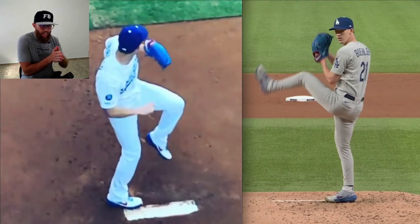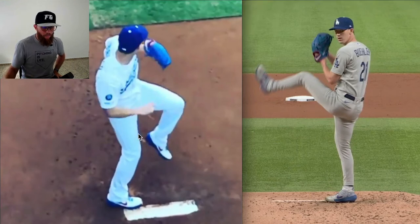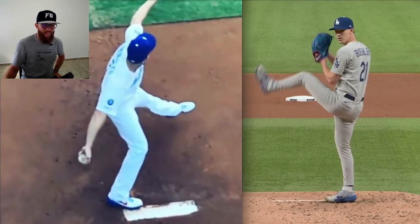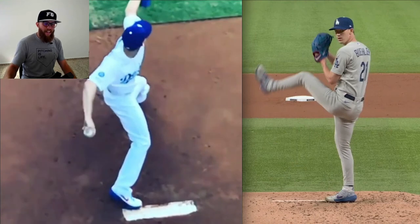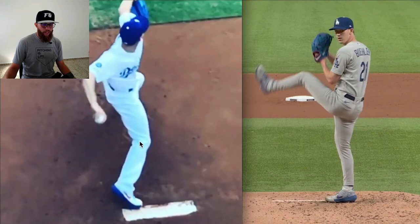As that drive leg absorbs energy and stores energy, you can really see it in this angle. You have to take into consideration the angle at which this was filmed — the World Series video was taken from the front, so it's a better representation of his direction. The preset foot is going to change direction slightly. Obviously we're trying to go as linear as possible to maximize effortless sequencing or effortless velocity through sequencing, but this could also help delay your torso rotation and create maybe a little bit more separation if you have the ability to segment your hip rotation.